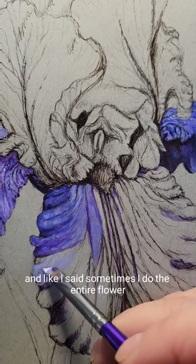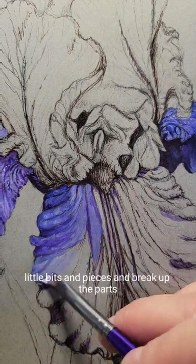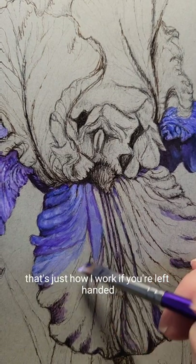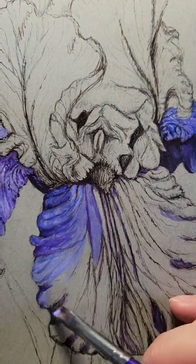I like to mix it up a little bit. Sometimes I do the entire flower, sometimes I do little bits and pieces and break up the parts. But I usually work from left to right — that's just how I work. If you're left-handed, you may work right to left.